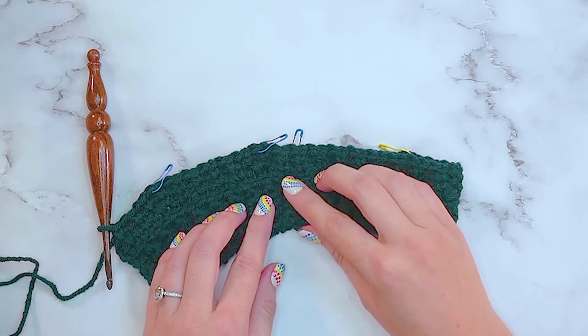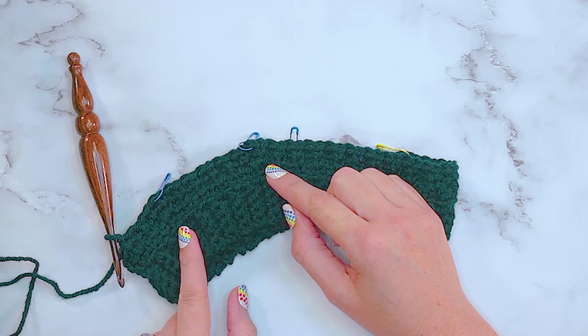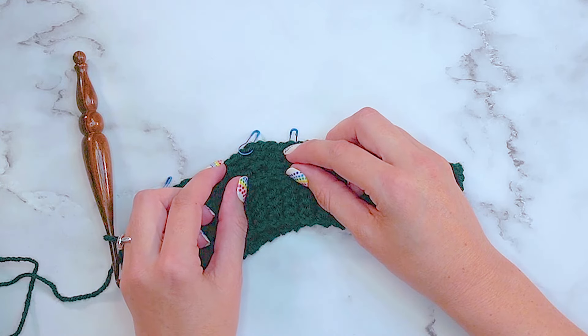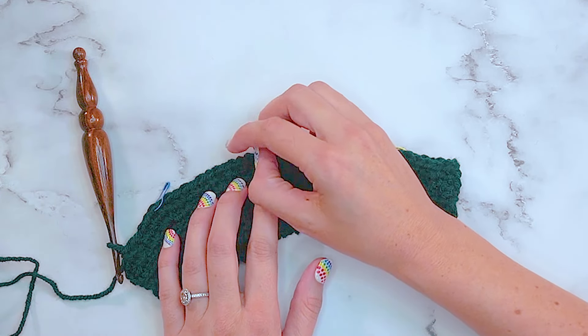We are going to repeat the last two rows - one row where we increase at every stitch marker, and the next row where we just work in the established stitch pattern without increasing. We're going to do that for 10 more times, for a total of 11 increases along each stitch marker.